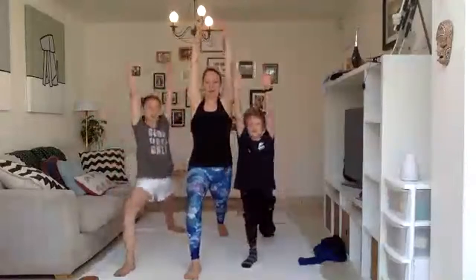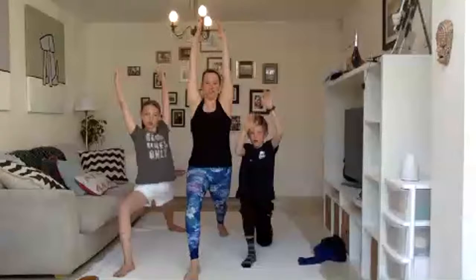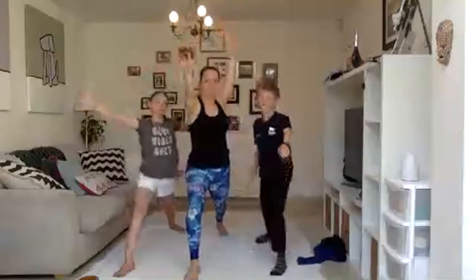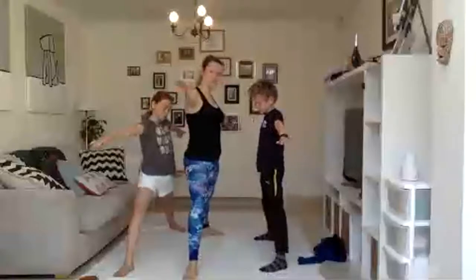We're going to have to turn into warriors. Big hands up — you can be whatever warrior you want to be. It builds muscles in the legs. And then we're going to send the right arm forward, left arm back, turn, and come into our warrior two.